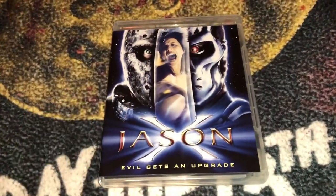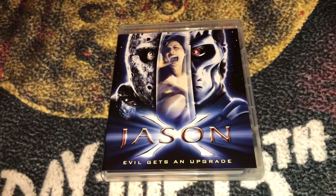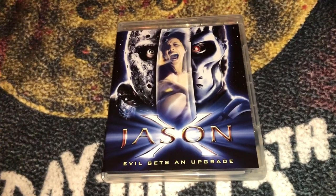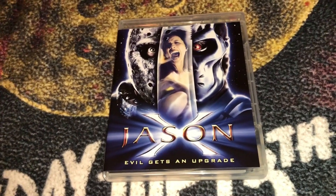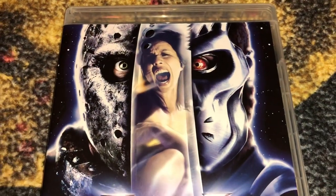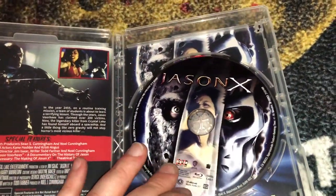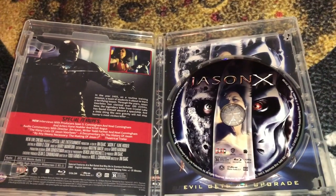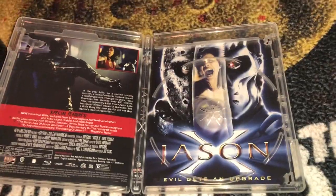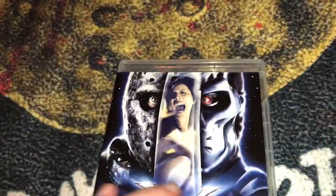Then they jumped the shark and put Jason in space — this is Jason X, a sci-fi horror film. There are some really good and creative kills in this movie; one of my favorite kills in the entire franchise is in this one. I do enjoy it — it's kind of a guilty pleasure. It's not one of the better installments, but it's still entertaining. I really love that cover too. I'm hoping NECA puts out a Jason X figure, because the McFarlane Toys one from about 10 years ago is going for like $200.